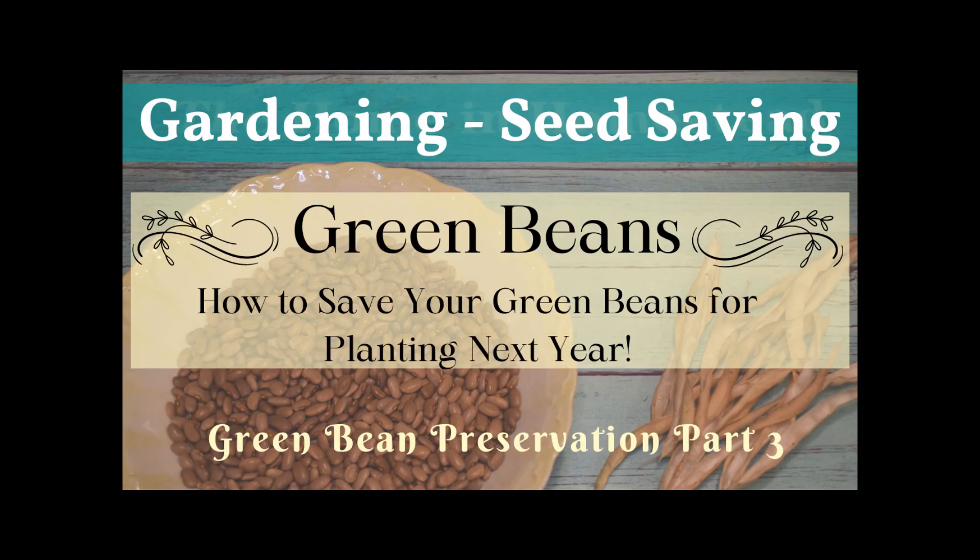Hi guys, welcome back to The Home and Homestead. Today we will be doing part three of green bean harvest projects, where we will be taking the green beans that we grew this year and taking some of the remaining beans that were on the vine and doing the seed saving method so that we can plant those beans for next year.